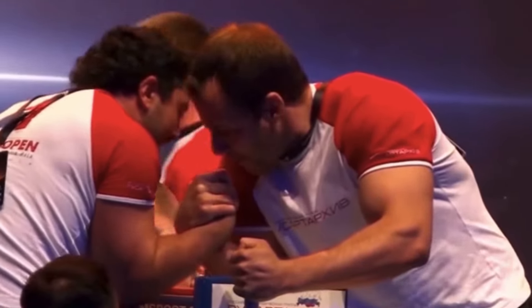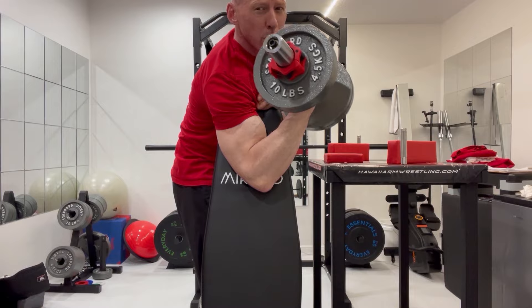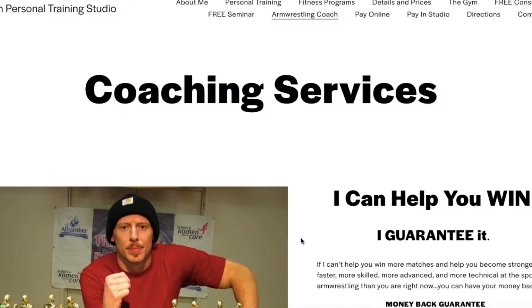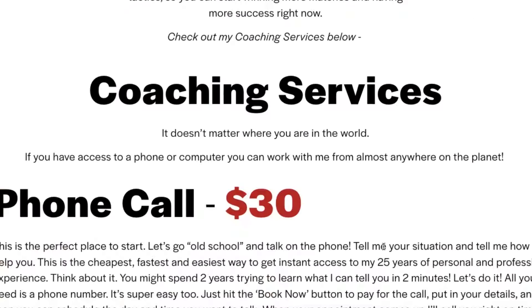My job is to help you become a better arm wrestler right now and save all the time and wasted energy it takes trying to learn it all by yourself. My schedule is filling up fast, so don't waste another second. If you want to light-speed your arm wrestling knowledge, supercharge your training, and start winning more matches, click on the link in the description, go to my arm wrestling coaching page, and book a session with me right now.